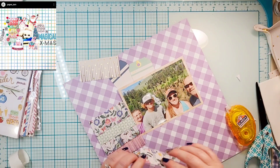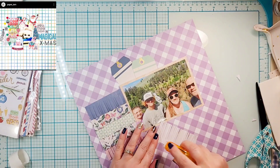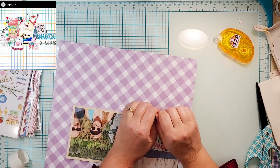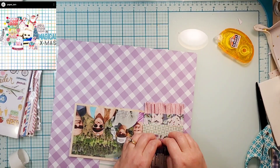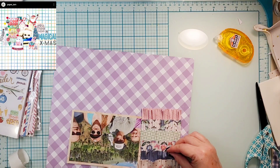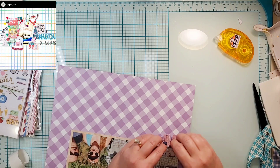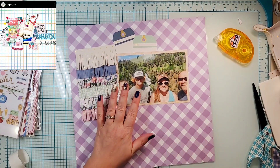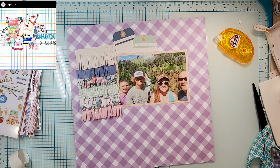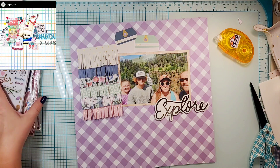I thought maybe I went off screen to glue it down, but I guess not today — today you get to see me glue. It doesn't take too long. Now I have my photo a little askew, so it kind of overlaps at the bottom but not so much at the top. Now I'm going to fluff up this fringe to give it some fun — I really do love fringe, I am a huge fringe fan.